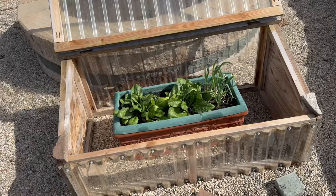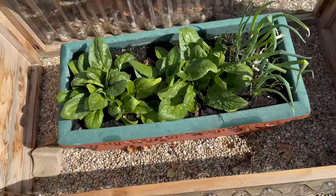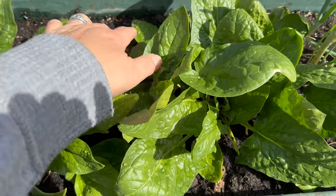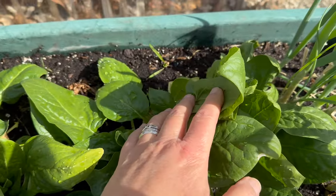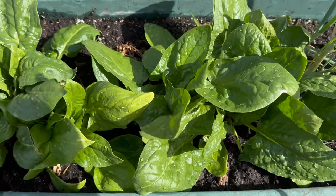Here's that cold frame close up — the spinach that overwintered and the bunching onions are all doing well. I just cleaned them up and threw in some seed earlier, and it is sprouting there in the back to keep the spinach going.